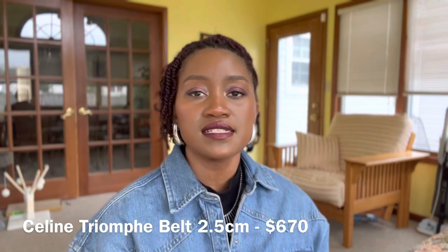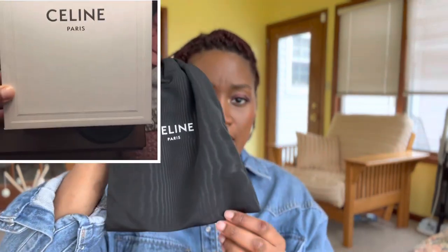Next we're going to move on to Celine — the Celine Triumph belt. It does come in a box. It has a little dust bag that says Celine Paris on it. They didn't give me the plastic wrapping over it, which I need to be angry about, but whatever — it's too late now. You have the belt. It's in this beautiful, really shiny, very thick, hearty leather.